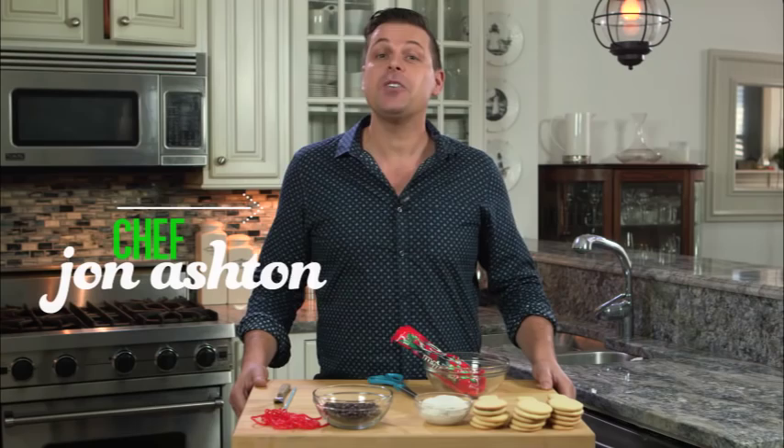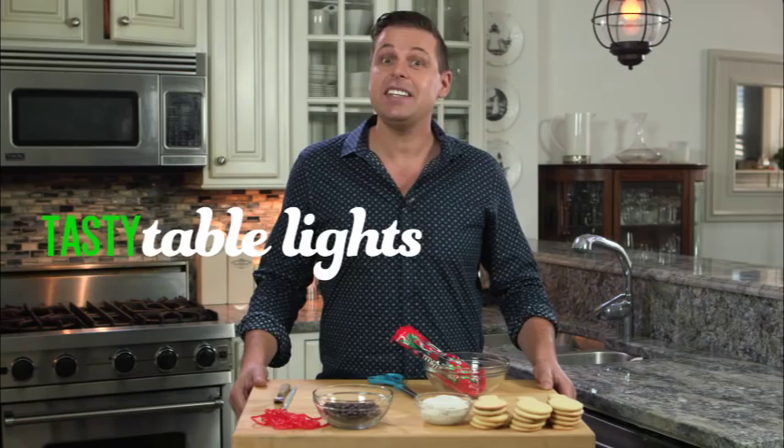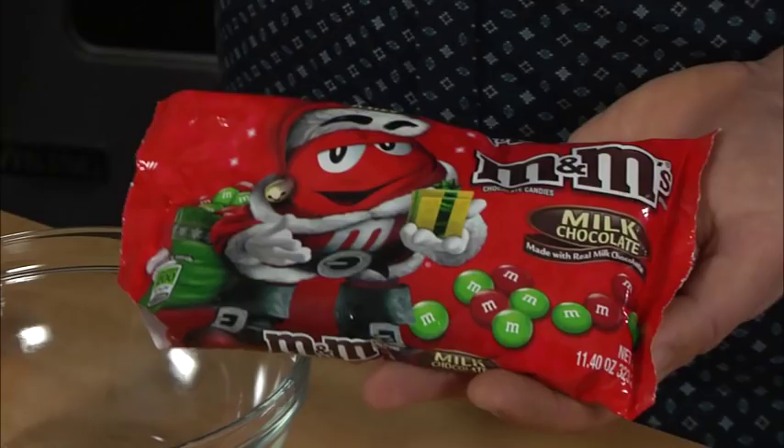Tis the season to bake cookies and share with friends. I want to share with you today one of my favorite recipes: tasty table lights. Come on, let's make these. They're so fun and rather simple.